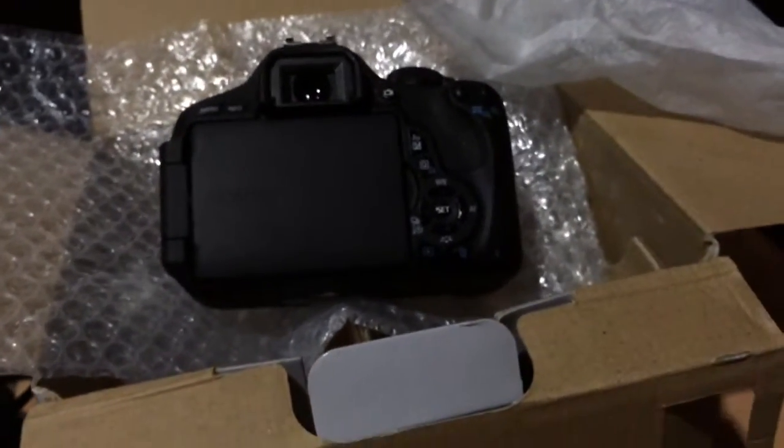So that's the unboxing of the Canon EOS 600D. Thanks for watching.